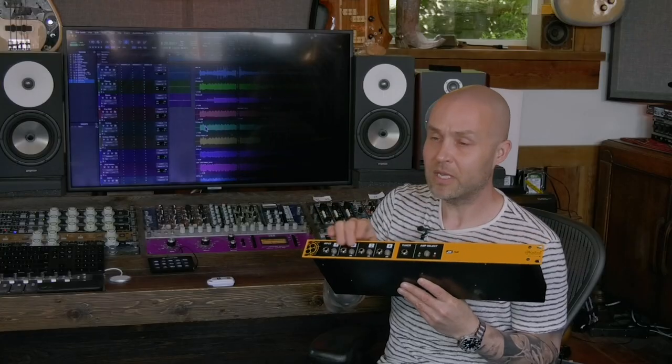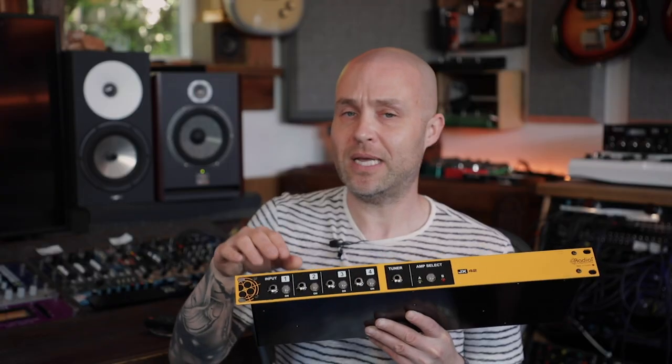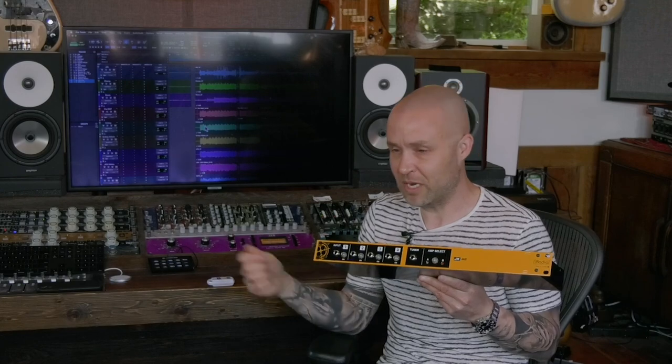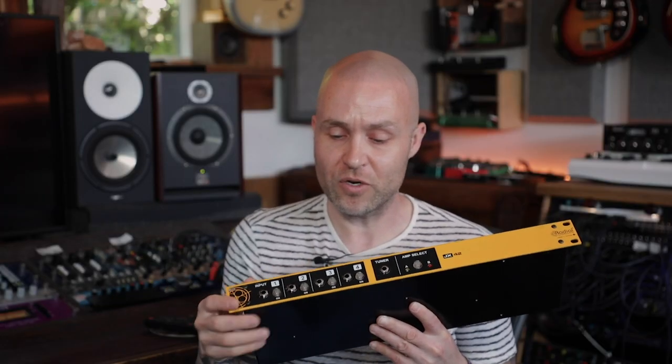You have your four inputs, each with their own on/off switch. Multiple inputs can be on at the same time — the real intended use for that is you have a song that's ending, maybe a note still sustaining. You can hand off your guitar to your tech, grab the next guitar, and go straight into the next song while that note is still hanging from the previous one. So you're never going to have that hard cut-off of a guitar being unpatched or shut down.